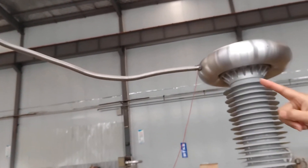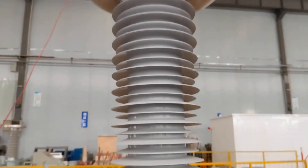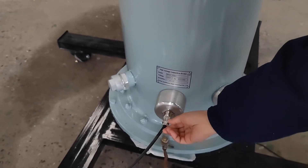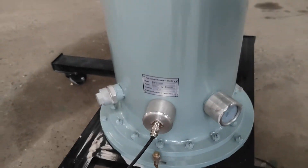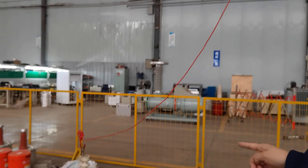From the top of the transformer to the high voltage divider top. And the divider — this signal part connects to the peak voltage meter. This should be grounded. Very simple. And from the top, connect it to your tested object.